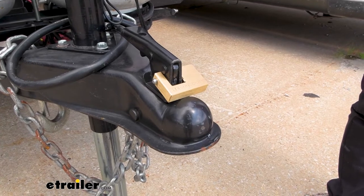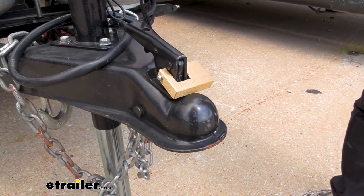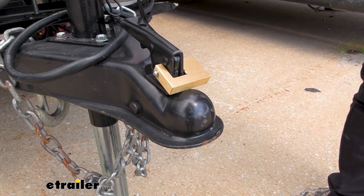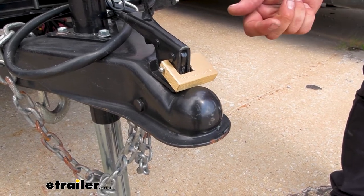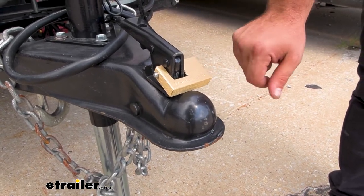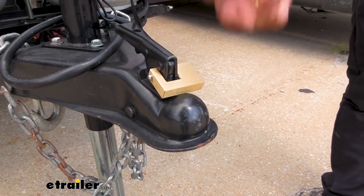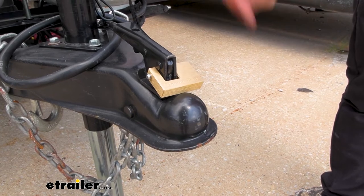Most of the time trailers sit idle unless they're constantly attached to a vehicle or at a campsite like this RV, but unfortunately a lot of times they will sit in storage or idle in a parking lot somewhere, and honestly they're pretty easy to take — someone can just back up, hook up, and there goes your RV.